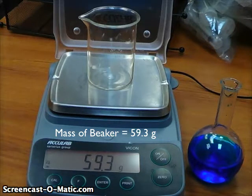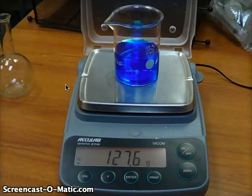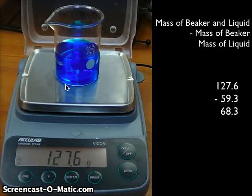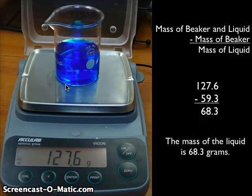Now I'm going to take that beaker off the balance, pour the blue liquid into it, and put it back on. Now I can see the beaker with the liquid in it is 127.6 grams. I can take those two facts, put them together, and figure out the mass of the liquid. If you take the mass of the beaker and the liquid together — 127.6 — and subtract the mass of the empty beaker, all you're left with is the mass of the liquid. So 127.6 minus 59.3 is 68.3 grams, and that must be the mass of the liquid.